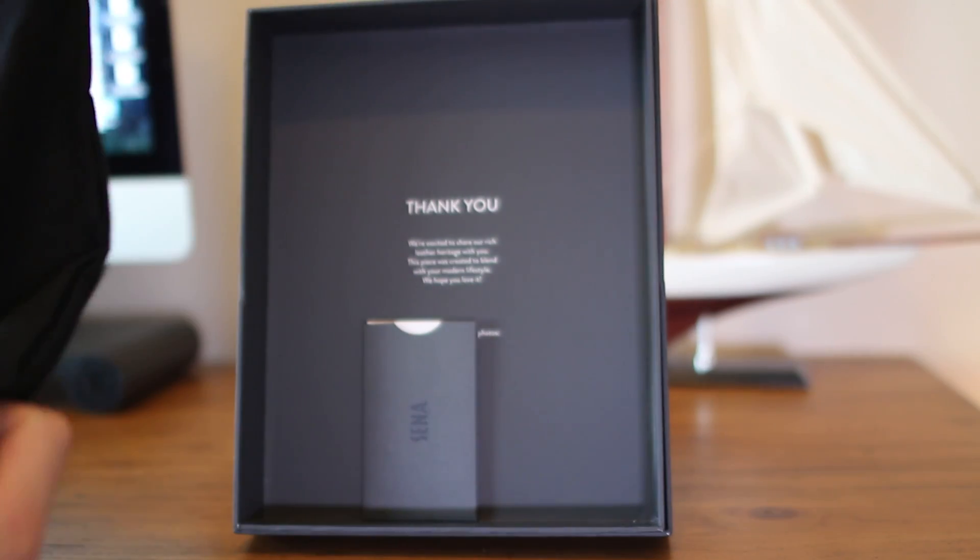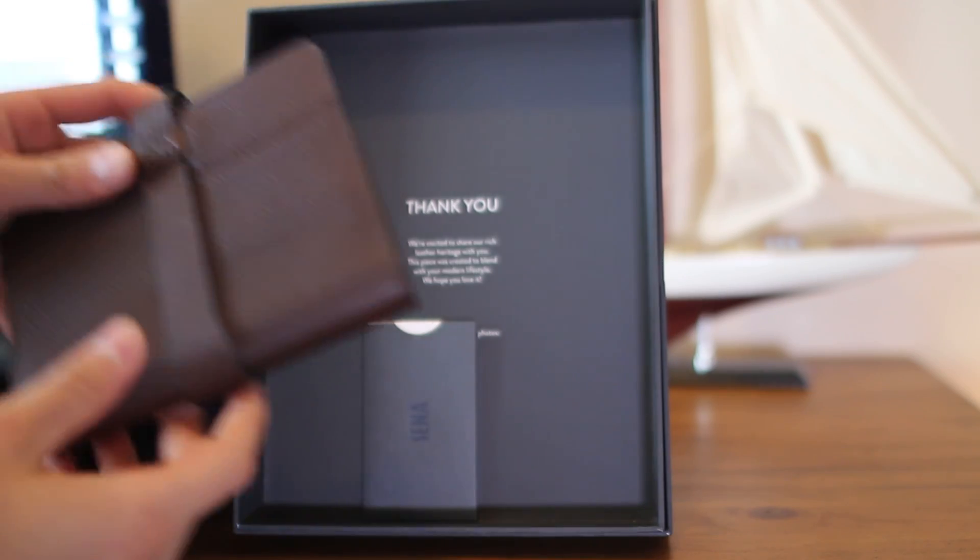Next up we have the Watch Roll, also at 59 bucks, which comes in a nice box and pouch, making it a great gift.